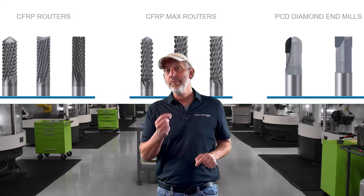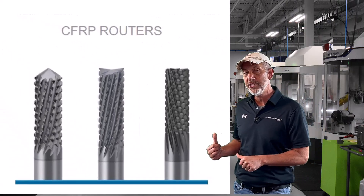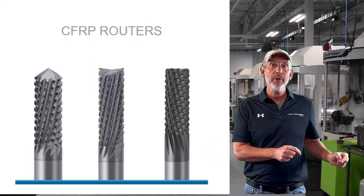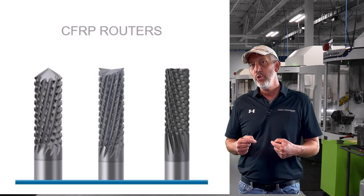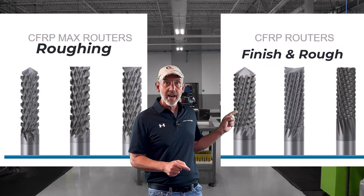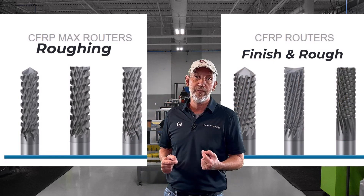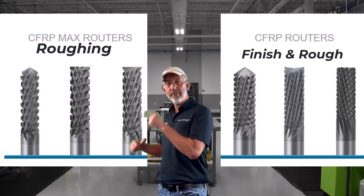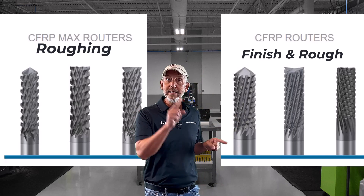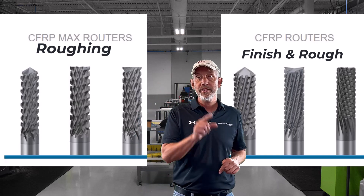The next one is more of a finer tooth — it's still a diamond style, but it's more of a finisher. You're going to look for the closer diamond style, and that's going to decrease delamination and give you a cleaner cut. Use a little bit finer cut for composite laminates because they have a tendency to pull apart. You want to use a finer style diamond.